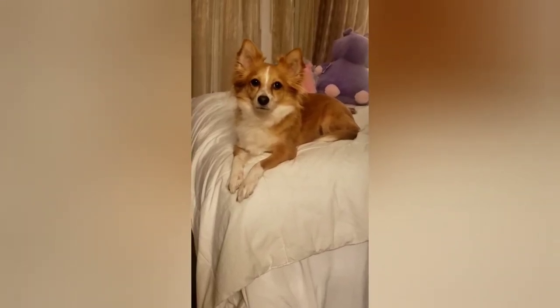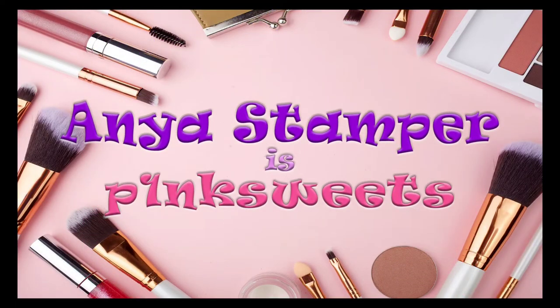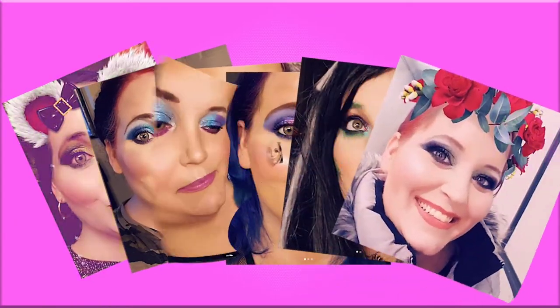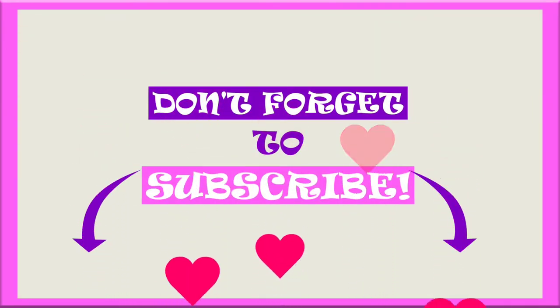Hey guys, it's Anya, otherwise known as Pink Sweets here on YouTube, and today I'm doing a collaboration with my amazing friend, Ann Morrison, here on YouTube, so I will have her channel linked down in the description box below.